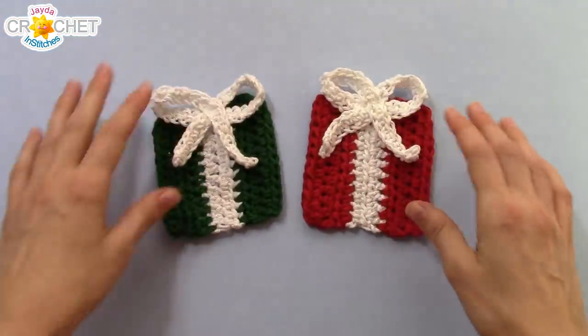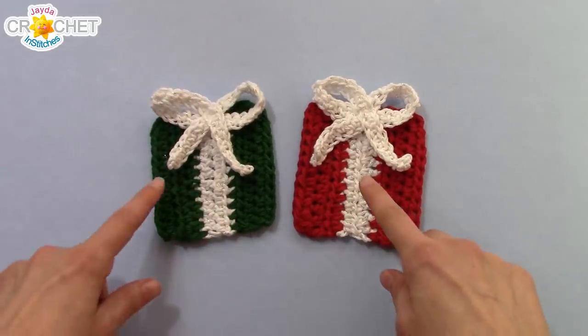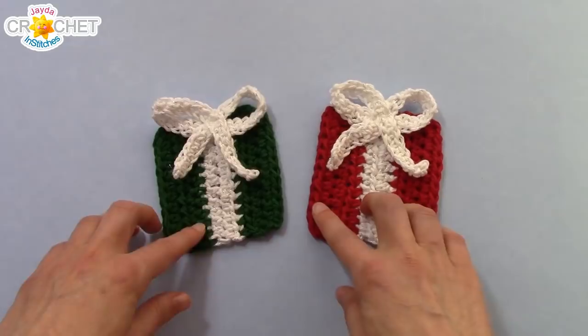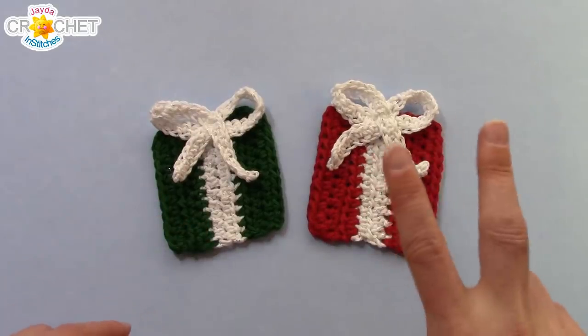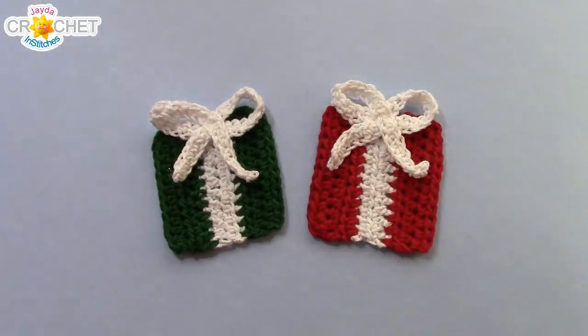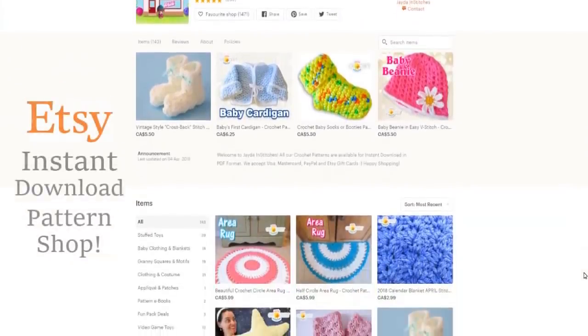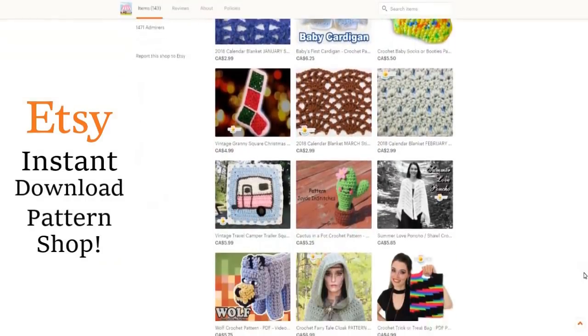And there you go — a couple of Christmas present coasters or appliques! I hope you had fun making these along with me, and we will see you guys soon here on the Jaden Stitches Show. Until then, stay safe, stay crafty, and have an awesome week everybody! Please visit our shop and purchase a pattern — it helps support our show, and we'll put a link to our shop in the description box down below.